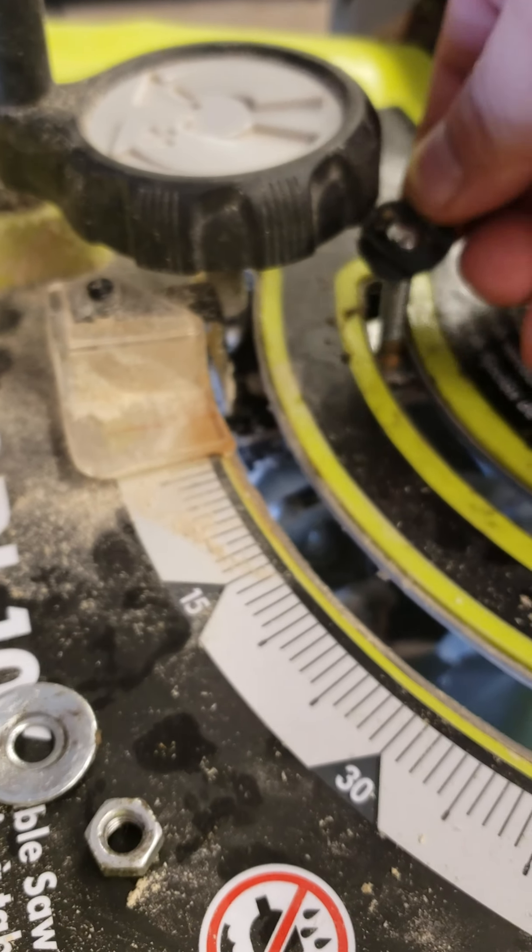So the fix for this — what I'm going to attempt is we're just going to flip that over, right? Same thing with the washer — flip that bad boy over.